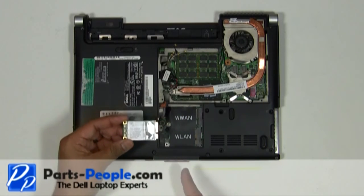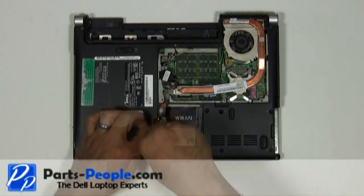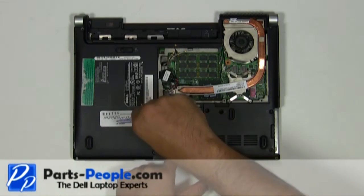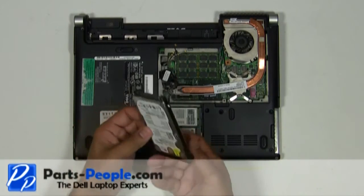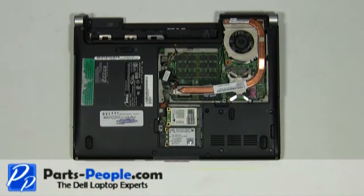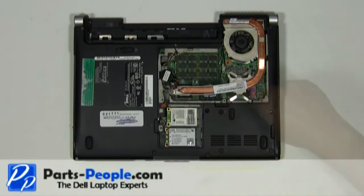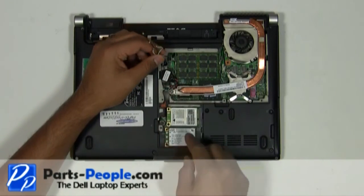Seat the wireless card into the slot and screw down the single retaining screw. Slide the hard drive into the base assembly and secure it with the four screws. Re-route the antenna wires through the bottom routing channels and connect them to the PCI wireless cards.